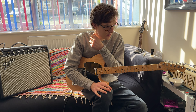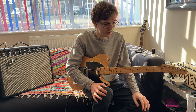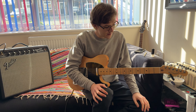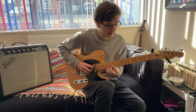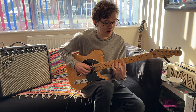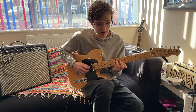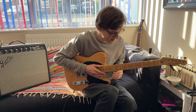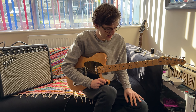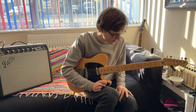The other thing about strings: I think for most styles new strings are good, but I actually don't like the sound of brand new strings for this particular style. When you go for a really clean kind of sound, I just feel like the sound is a bit more forgiving once they've been worn in a little bit. It can be a bit too bright when they're brand new.